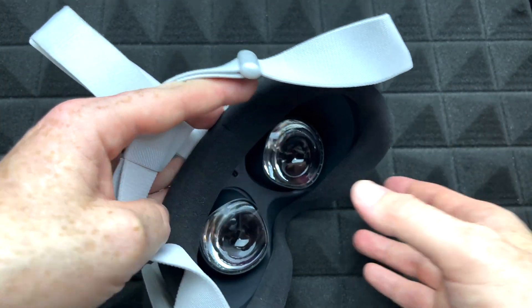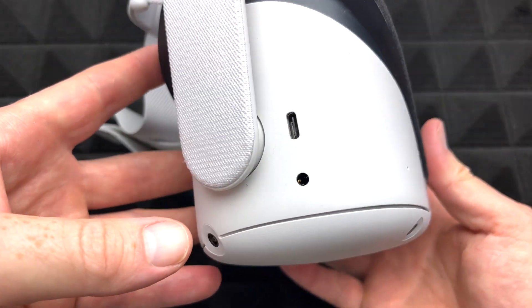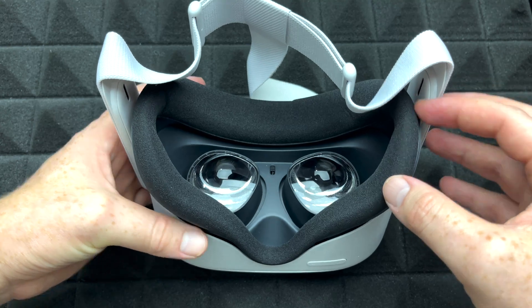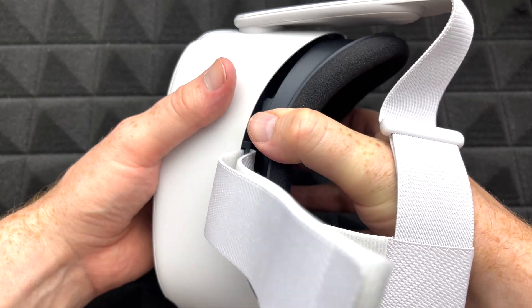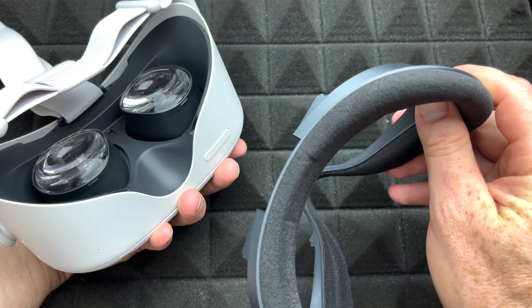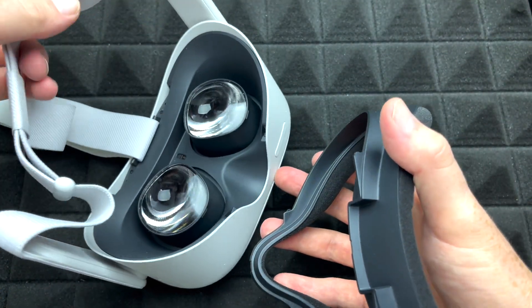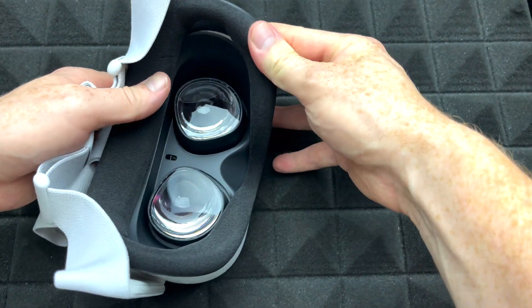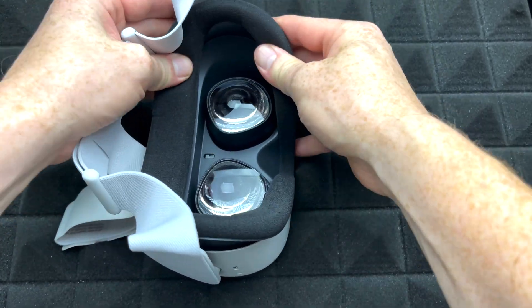Down here below you'll notice the volume keys. On the side you charge it, and the other side is for your power button. This face cover can come off — grab it and push on it from here and it's just going to pop out. That's how you take out the cover from your Oculus or Meta Quest 2. To pop it back in, place it on the top, give it a nice push, align it, and it's just going to pop in pretty easily.